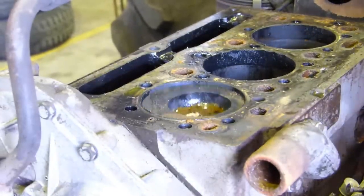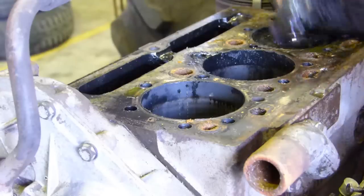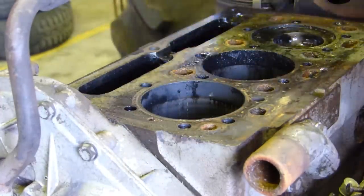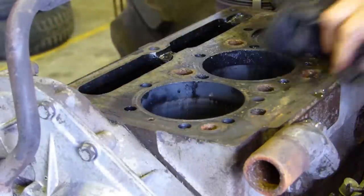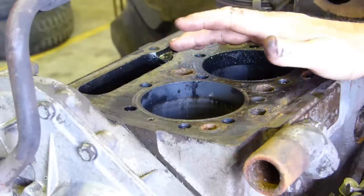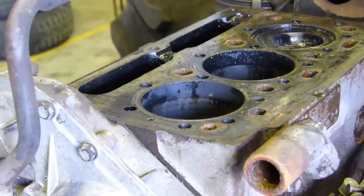We can turn the engine over because we don't have a cylinder head on it. Being a three-cylinder engine - and the same goes for a four-cylinder engine - this is a Perkins AD3152, which means direct injection, 152 cubic inch. The AD3 means direct injecting, three cylinder. There's also an A3152 and that's indirect injection. But the same thing applies.